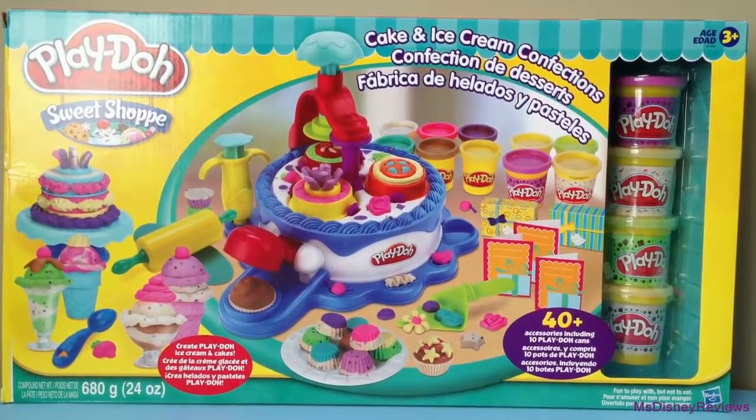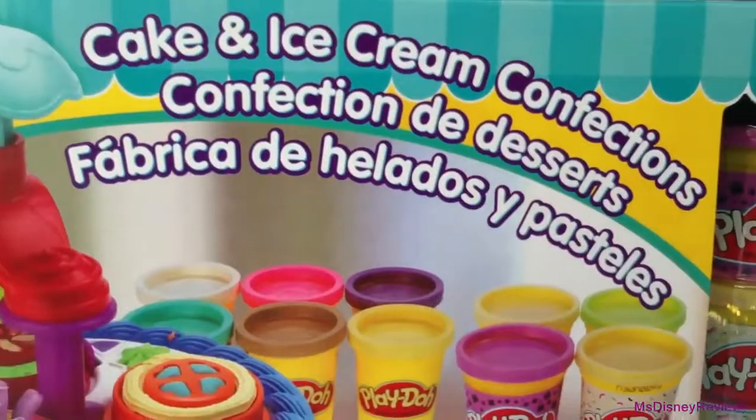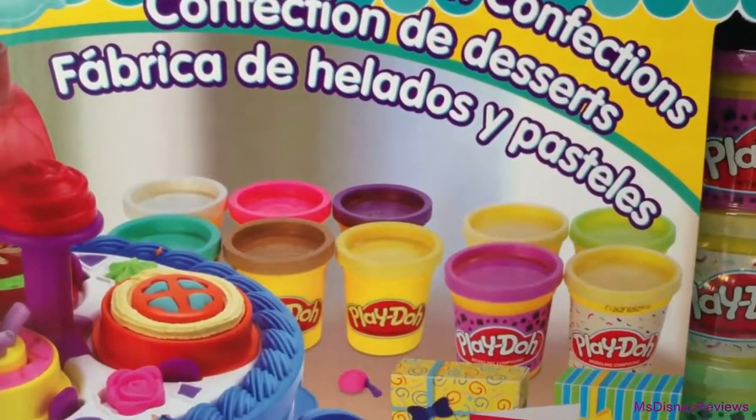Hi guys and welcome to Miss Disney Reviews. Today I am going to review this huge set from Play-Doh called the Cake and Ice Cream Confections.